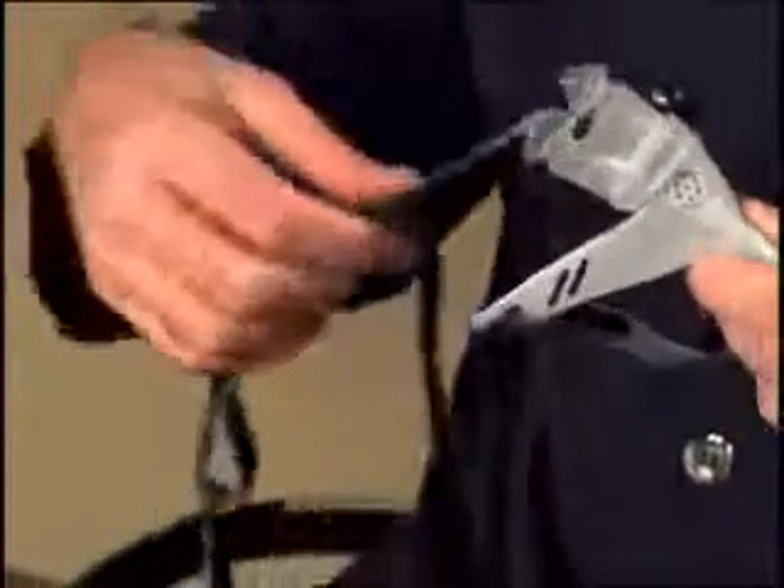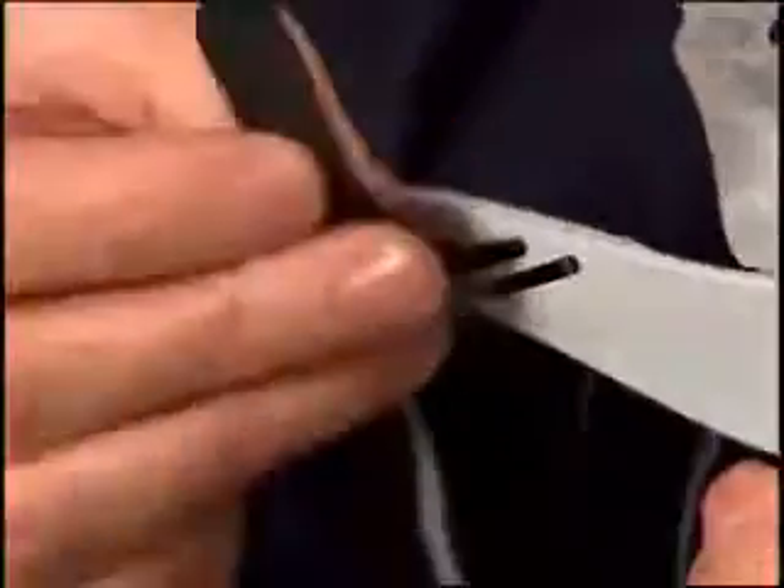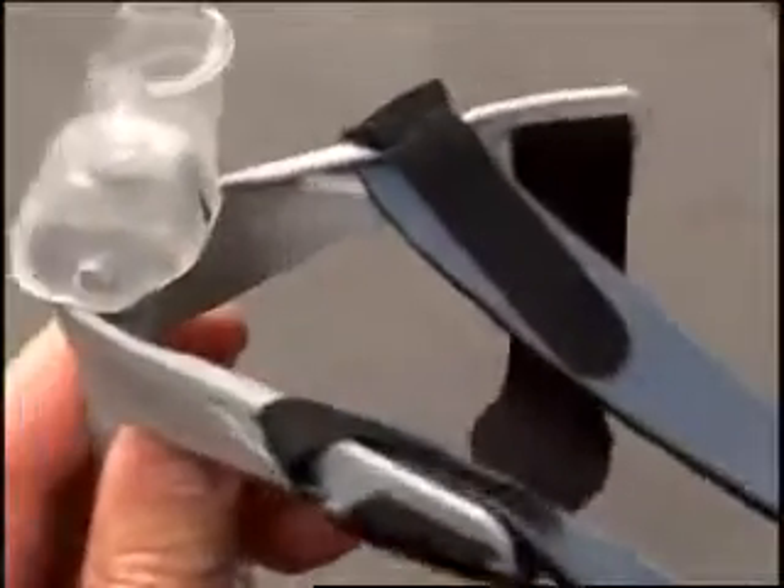Before attaching the other side, make sure that the side straps are not twisted. Using the corresponding slot on the other side of the interface, insert and attach the black tab the same way. Note that the interface has two slots on either side. It is important that the headgear is attached to the same slot on each side.